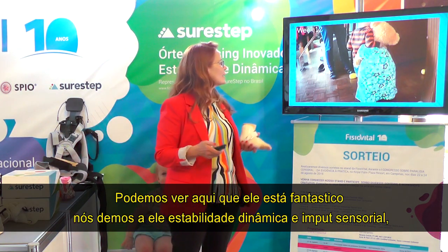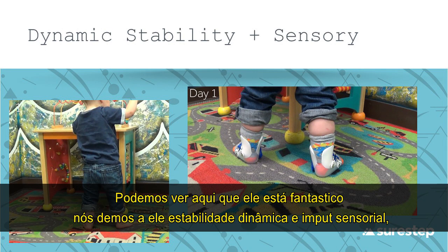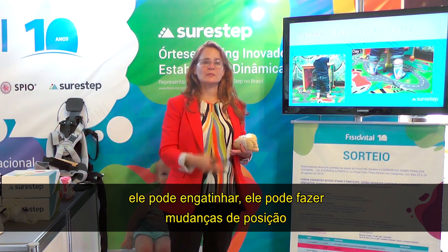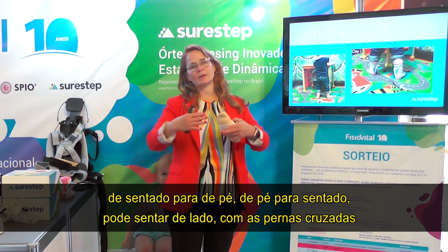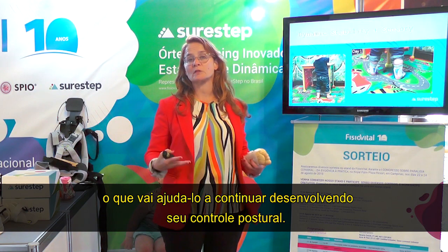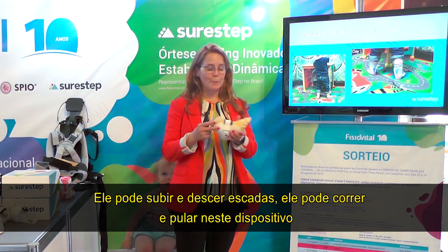We've given him dynamic stability and sensory input. We haven't impeded any of the movements he needs to do on the floor. He can crawl in these, go from sit to stand and stand to sit, side sit, and ring sit — he can sit in a variety of ways which will help him continue to develop his postural control. He can go up and down stairs, and he can run and jump in this device.